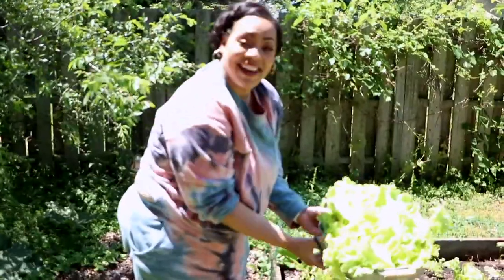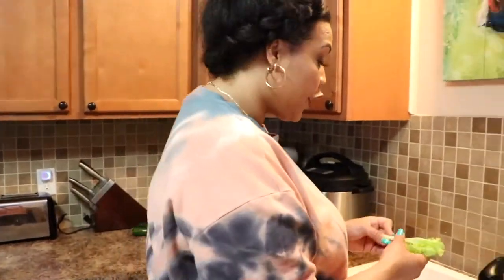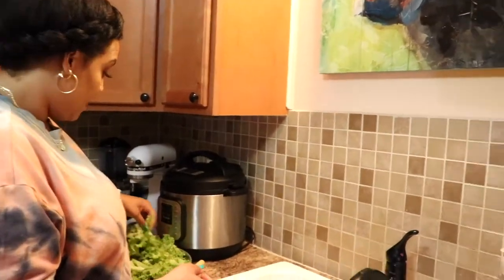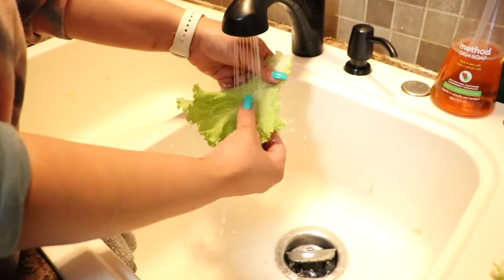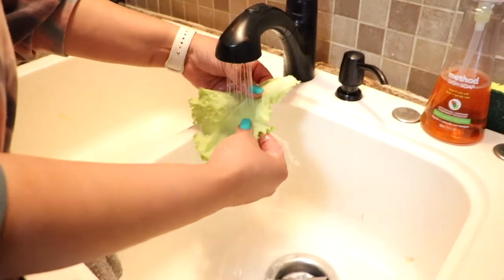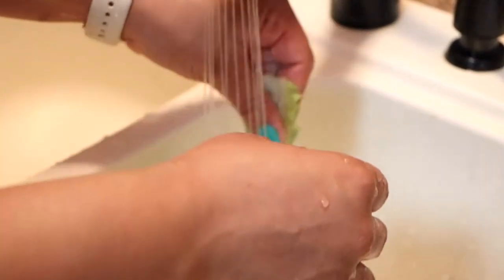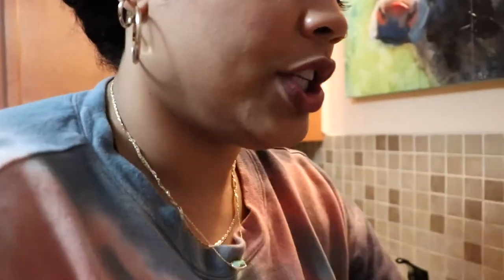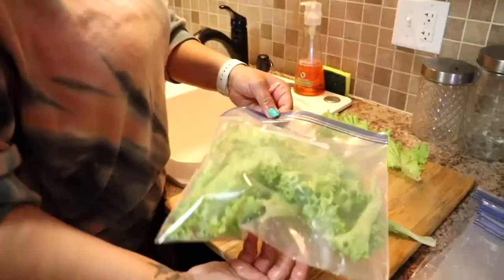We now have a bunch of lettuce that we need to wash and bag up for future days. We need to wash this, make sure there are no little critters, no dirt, and throw away all the bad pieces. You want cold water - it's time-consuming but it'll be worth it. Give it a good wash. I didn't use any pesticides or anything on my stuff.